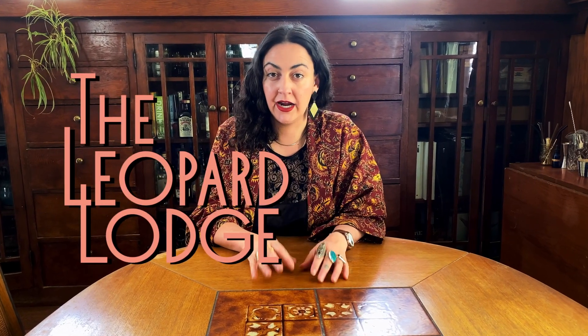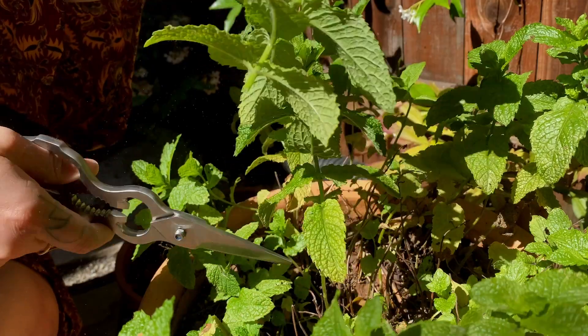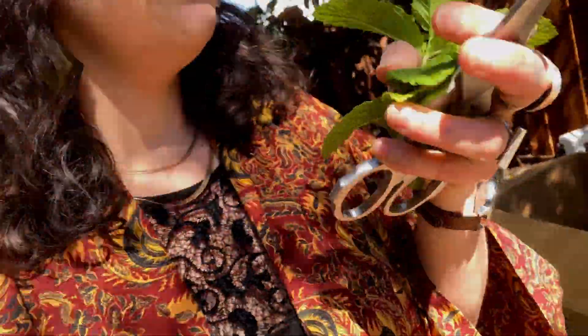It's hot out and I need a cold drink. We are going to get fresh mint from the garden. You know that you've lived in the Bay Area for too long when it's 70 degrees out and you think it's too hot. Got it. I'm really ready for this cocktail.